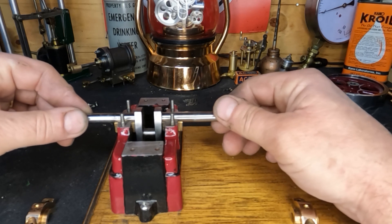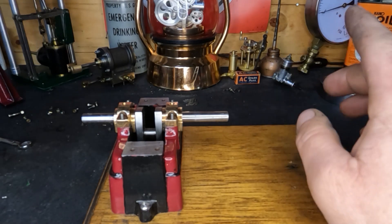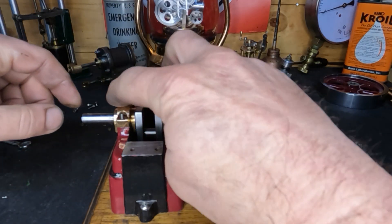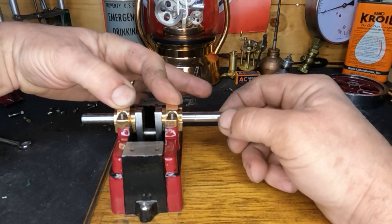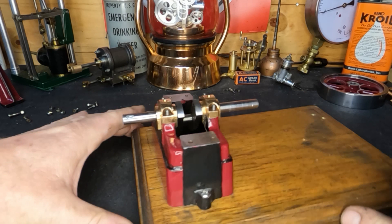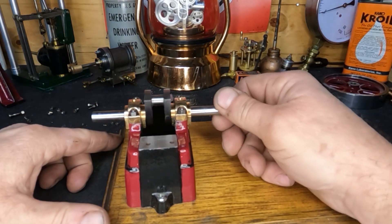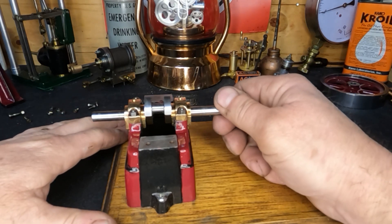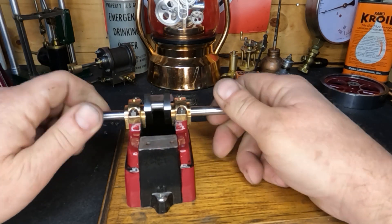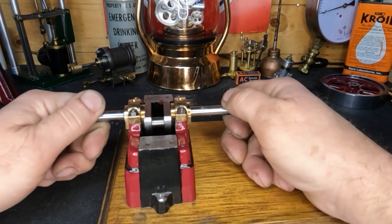We do have a little bit of play end to end, which is exactly what we needed. Let's get our main caps fit back on here - they fit nice. With just finger pressure, holding both of them, we have a very very nice fit now. Let me get these bolted in. Our crank is back in and moving very nicely - we haven't lubricated it yet and it's a whole lot better than it was. I don't feel any tight spots.